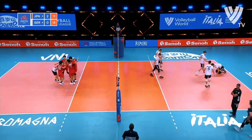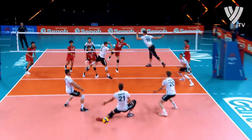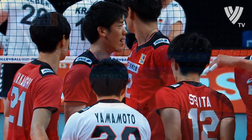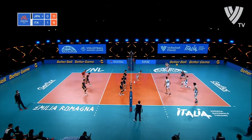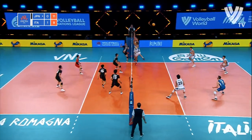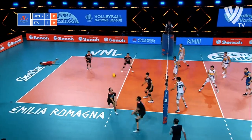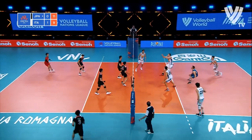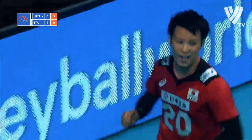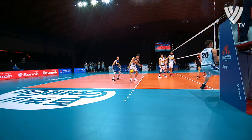At this level of volleyball, if you don't serve tough enough, how can you play against that? The answer is you can't. There's a man hanging in there — free ball now for Italy. Oh, nearly gets shut down by Ishikawa. Monster block for Ishikawa — excellent blocking from Ishikawa.